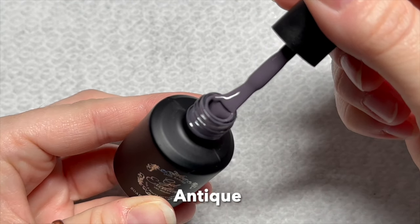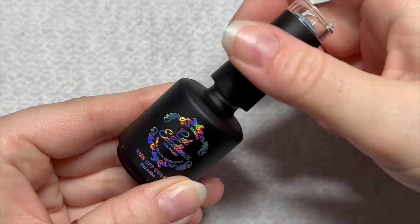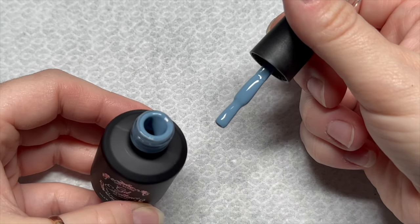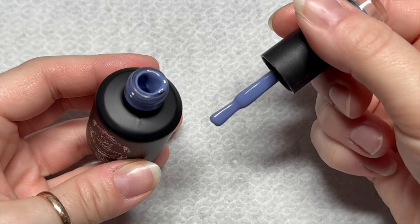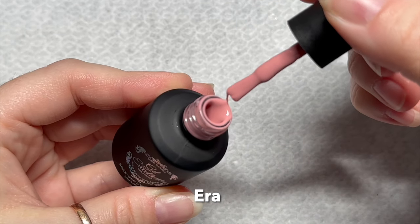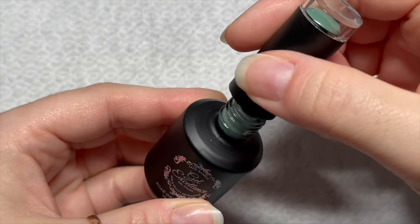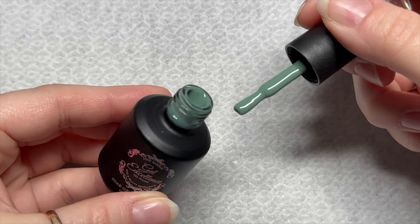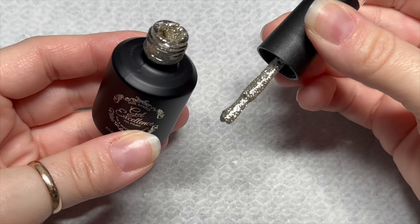These are the colors from the Vintage Dusk Collection — for now ignore On the Raz as that's part of a different one. The first one is called Historic. This one is called Antique. Then this one is called Timeless — I really like this color. Oh, this one's nice as well: this one's called Epoch, it's like a purpley-blue, a sort of muted purpley-blue. This one is called Era, it's kind of like a salmon-y color.